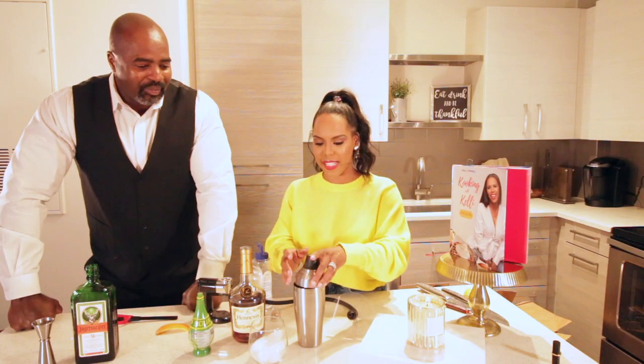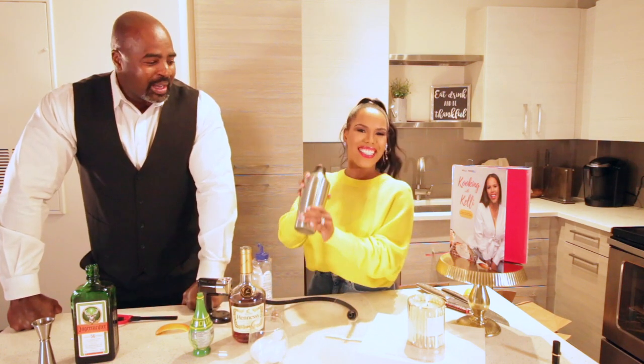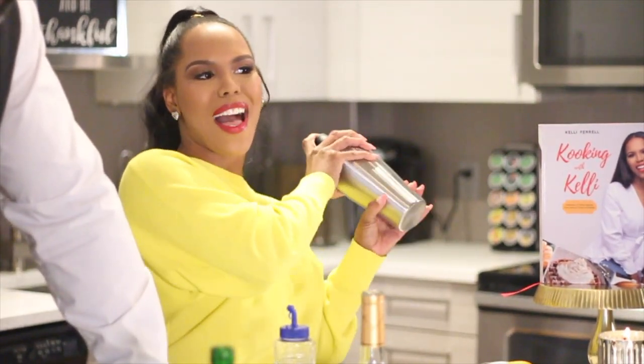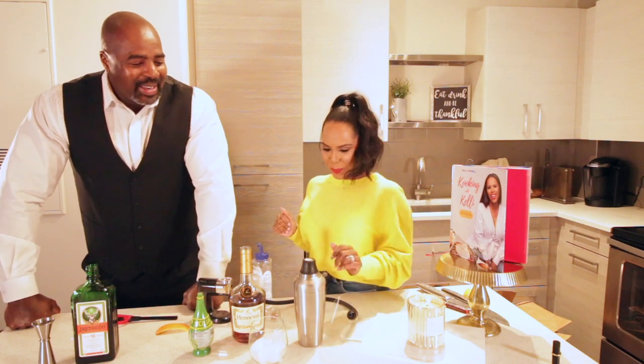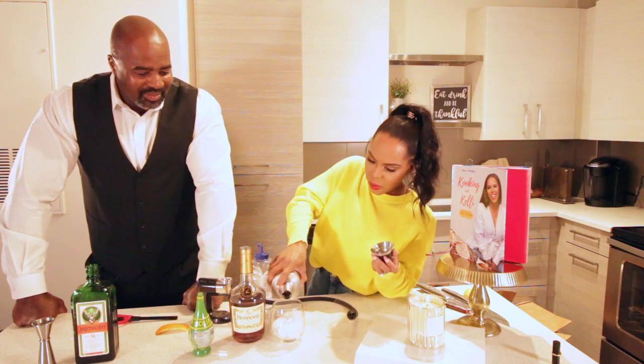We're gonna put the top on, shake it up. Let's see if I'm okay with my shaking skills. You're an expert now! Welcome to Cocktails with Kelly! All right, let's stick to cooking. Now we're gonna pour the contents in — nice and cold.